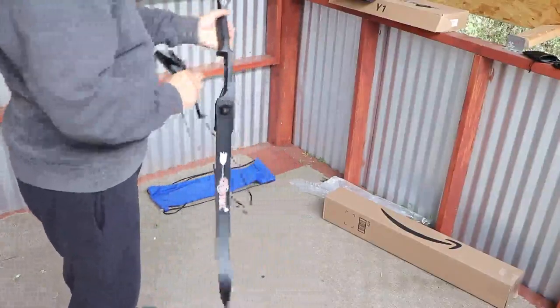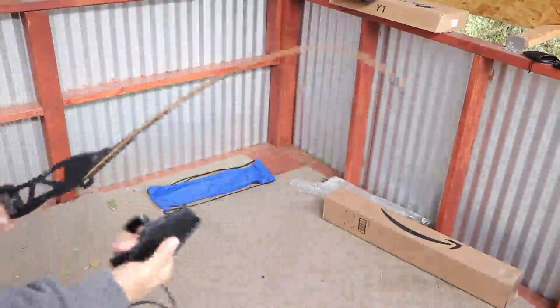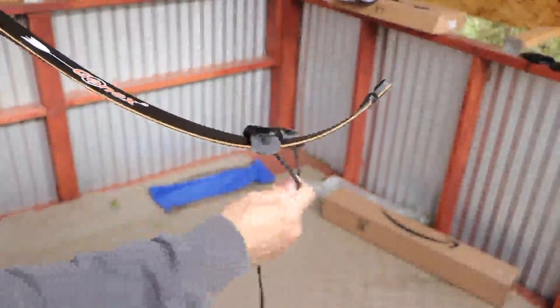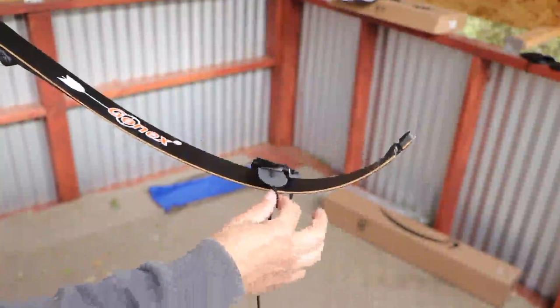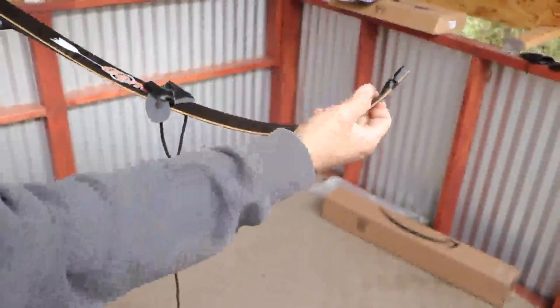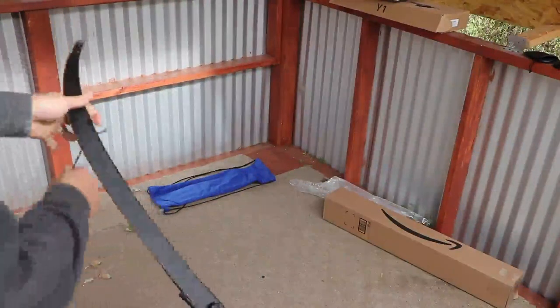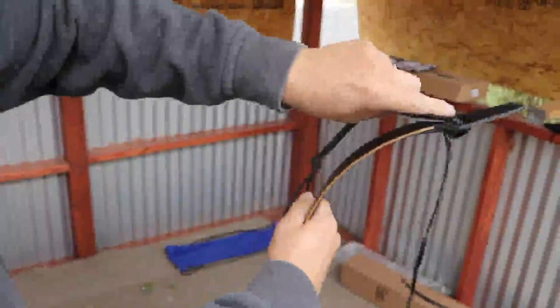Once you have your bow in hand, find your top limb. Your top limb gets this piece. They claim the piece goes just like this — it sits right there, but this thing moves, so you want to make sure it doesn't move when you're putting on your bowstring. Logically, you'd want it to sit higher up rather than down here, because it's going to be hard to bend the bow back from down there. The smaller loop goes to your lower limb first, then place the stringing tool over the top.